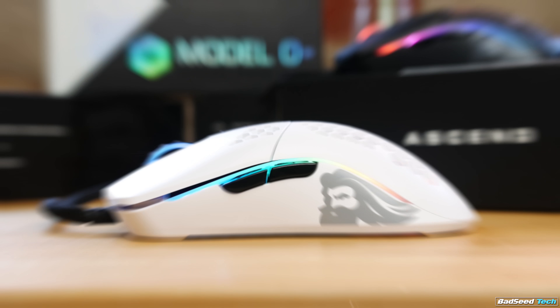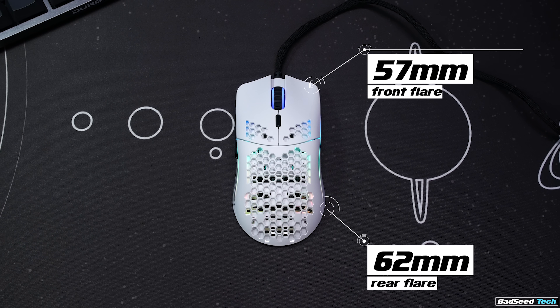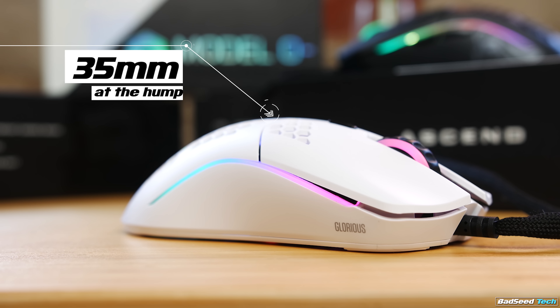So we're looking at 120 millimeters long, 57 at the front flare, 62 at the rear, 55 at the grip, with a height of 35 millimeters.